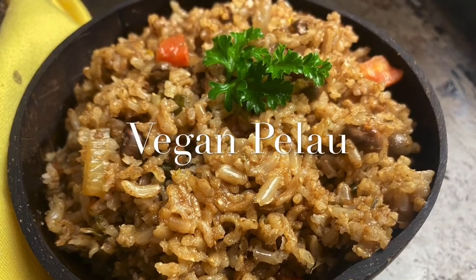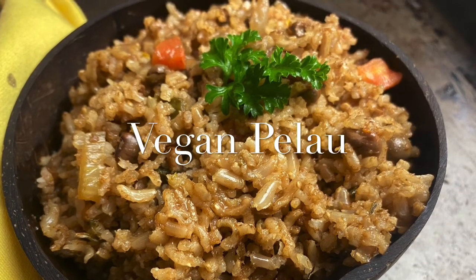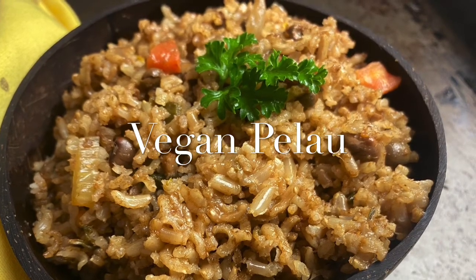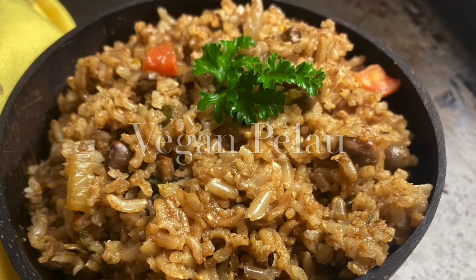Trinbagonian Pelau is a mix of rice, veggies, and meat, but today we're making a vegan version and this one here is gonna be as tasty as the original.